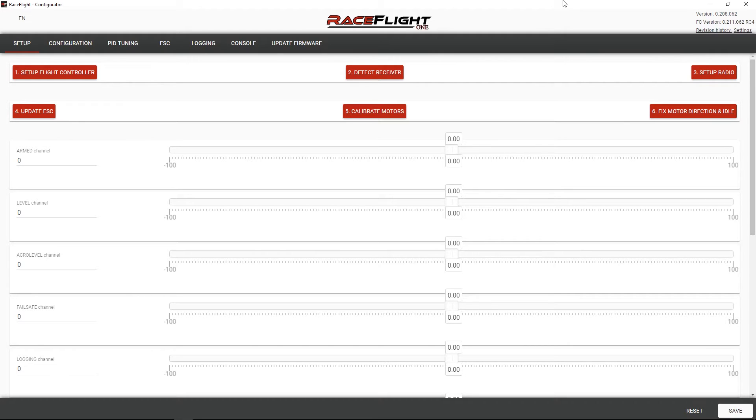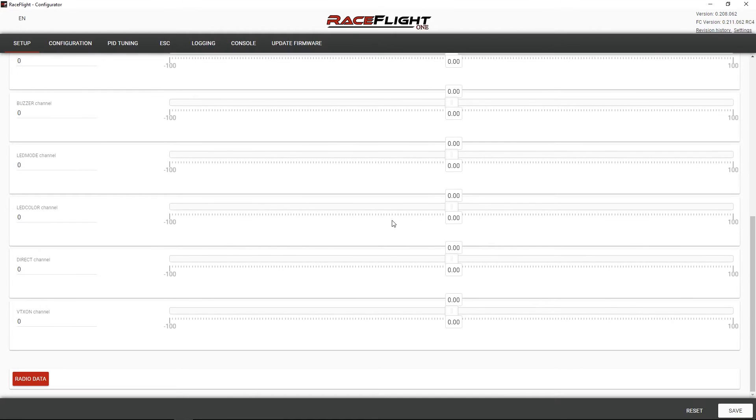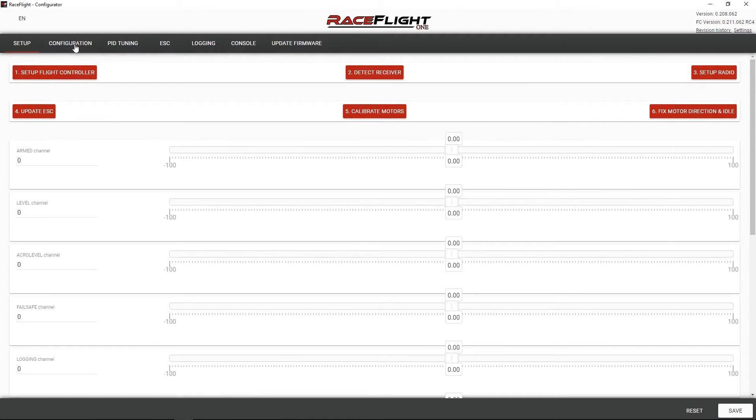Okay, first impressions — it's a pretty simplified interface, doesn't seem to be a whole lot there really. On the setup tab, looks like we can set up the flight controller, detect our receiver, set up the radio, update the ESCs, calibrate motors, and fix the motor direction. That's kind of neat. We'll get back to that configuration.